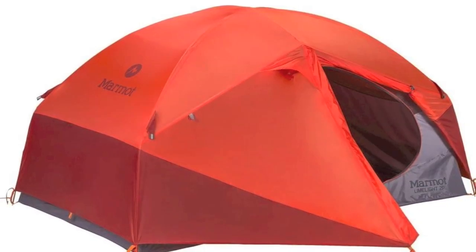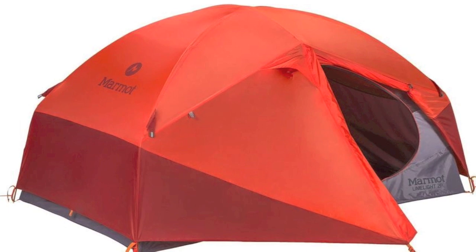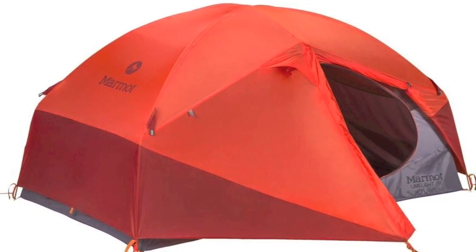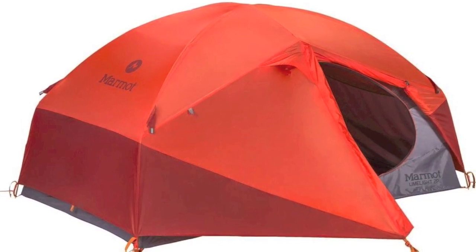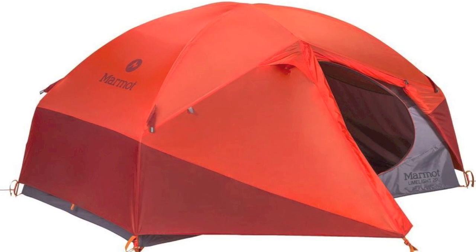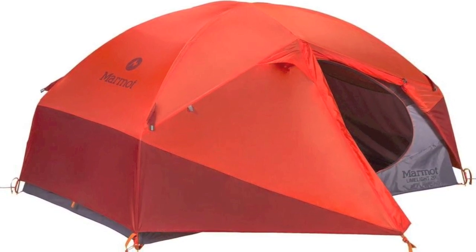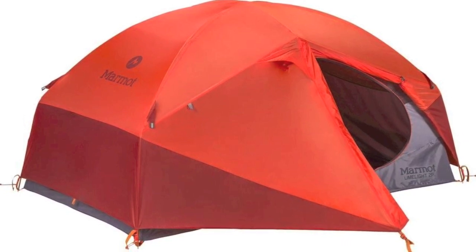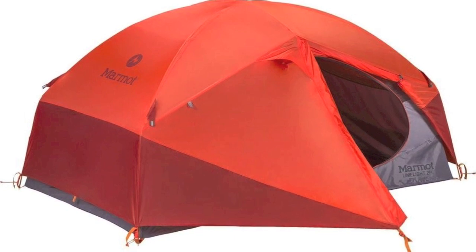I was recently shopping for a backpacking tent — wanted something that could go fly-only for solo trips, but was a decent two-man tent for when I'm with a buddy. I found the Marmot Limelight 2P at REI on sale. Seemed like a good fit and the specs looked right. REI listed a pretty light complete tent with what seemed to be a fly-only weight. So I went to REI, test drove the fly-only setup, saw it kind of worked, bought the tent, and took it camping. Here's what I found.